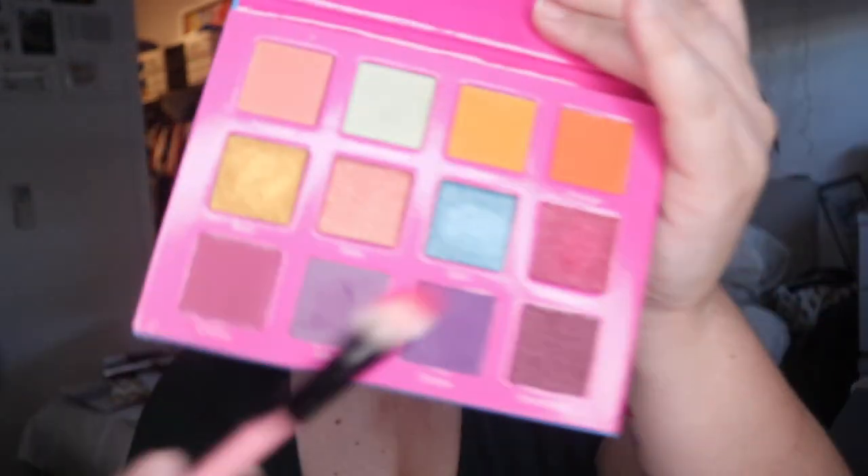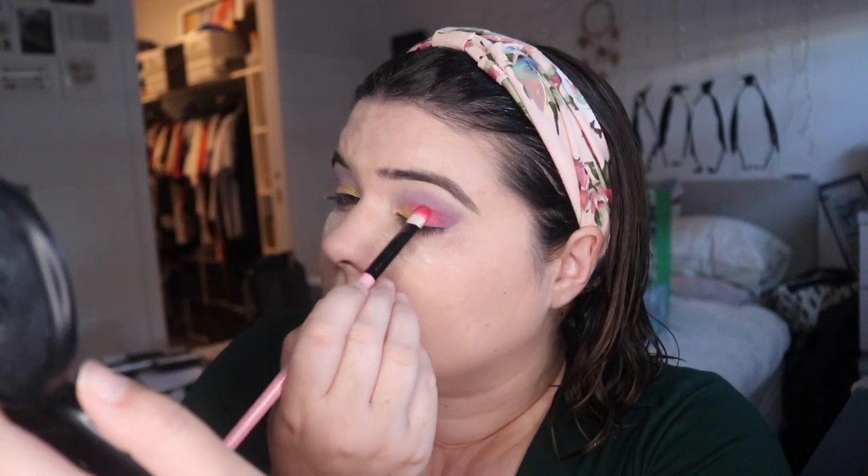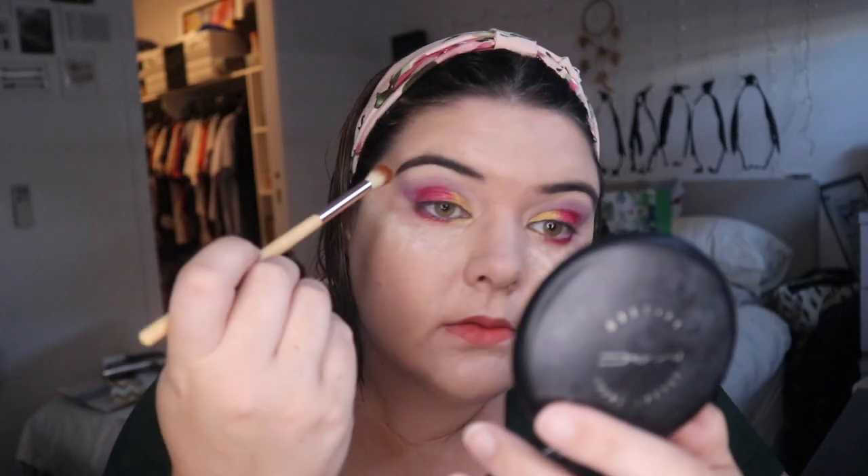Going in with a flatter brush and bubblegum, I'm gonna put that on the outer edges. Then using a small pointy one I'm gonna go into bubblegum and bring this under the eye as well. Then a clean blending brush just to soften out those edges.